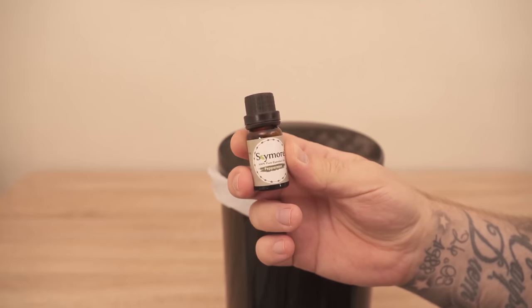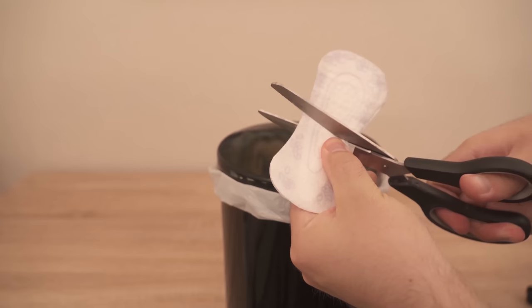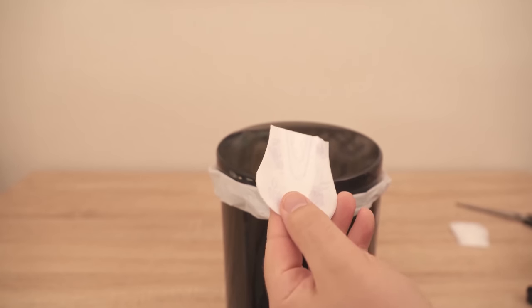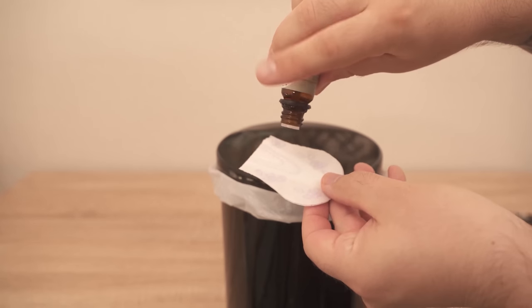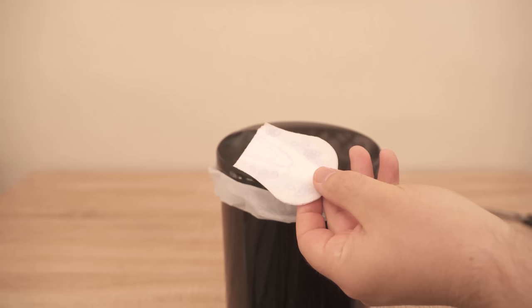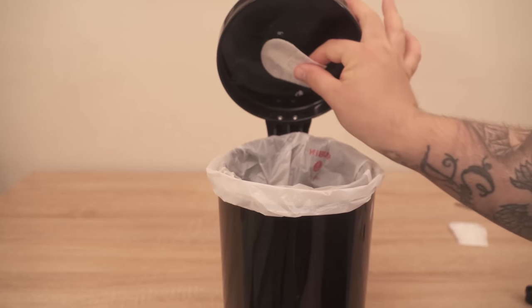Take an essential oil with the scent of your choice and simply drip it onto the panty liner. You don't need a complete one — you can cut it in two and use it on different garbage cans or save the other half for later. Now drip a few drops of essential oil directly onto the panty liner, which will absorb it and ensure a really nice, pleasant smell.